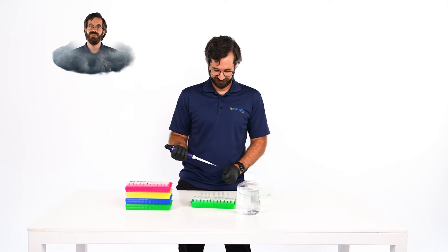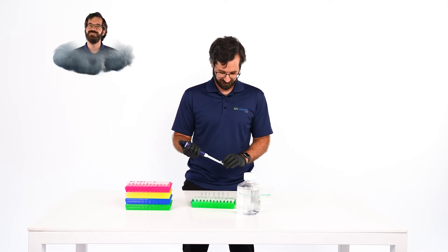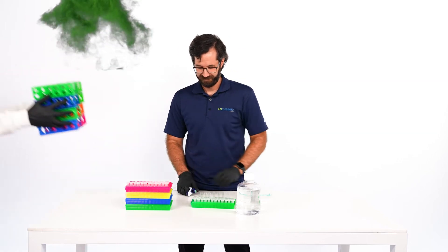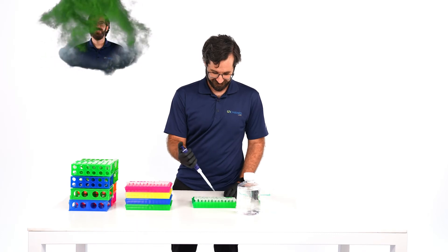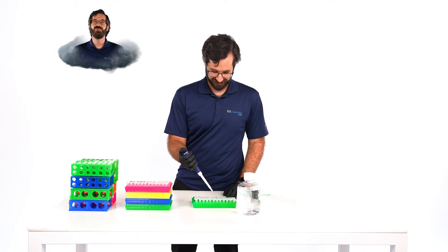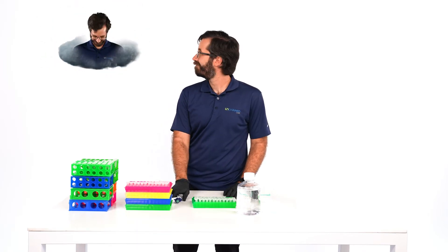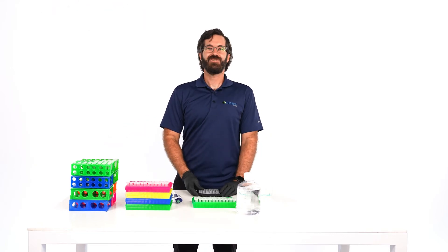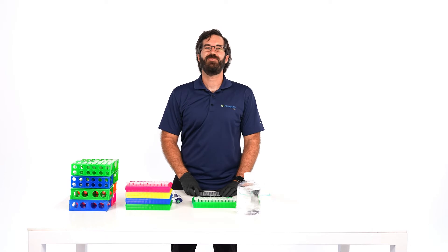Quantifying a rack full of protein samples takes a lot of time, so when the work piles up, one-at-a-time analysis is not the best option. Lunatic lets you say goodbye to running samples one by one. Lunatic reads samples straight up without dilution or multi-step workflows to get you answers on up to 96 samples at a time.